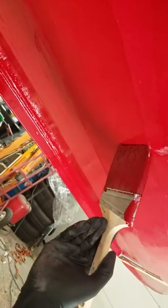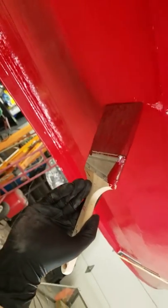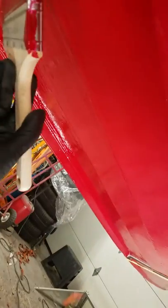But if you brush back into where you just painted, you can take all the orange peel and color inconsistencies out. It takes care of any sags, runs, and then you end up with a nice, uniform finish.